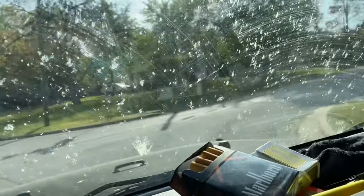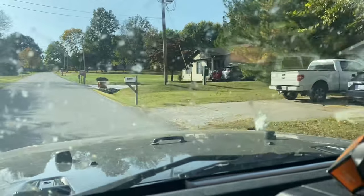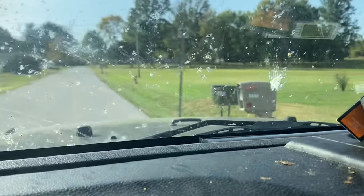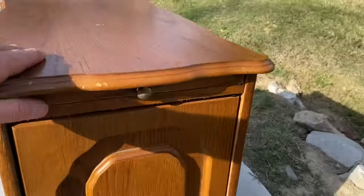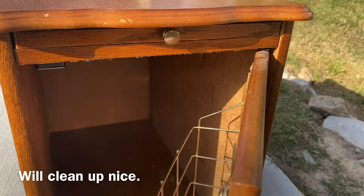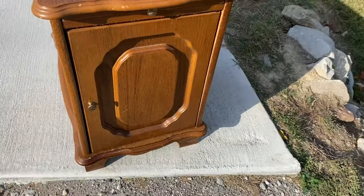I think I saw something sitting out here — is this something or is this nothing? A cute little end table. Let me check it out real quick — I've actually got a roaming cell sale coming up, so you never know. It's wood, real wood, it's in decent shape. You don't want to just throw that in the car? It's empty, why not.